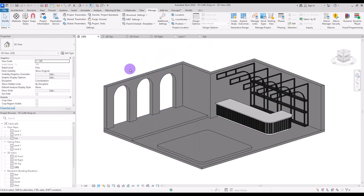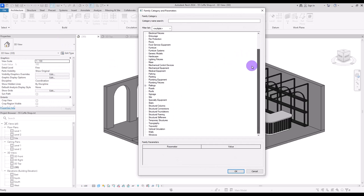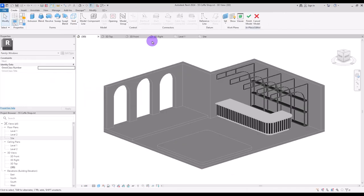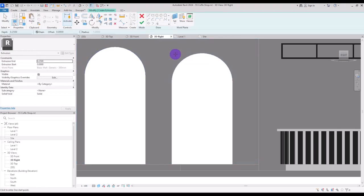Moving on to the next part — we have these beautiful windows. We can create frames and windows in a new window family or use model in place. I'm going to select window and then go to the right view again, first setting the work plane on this wall exactly.